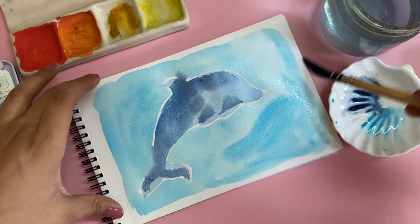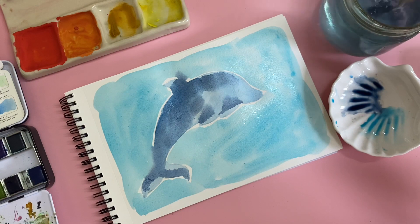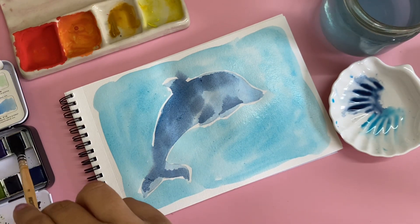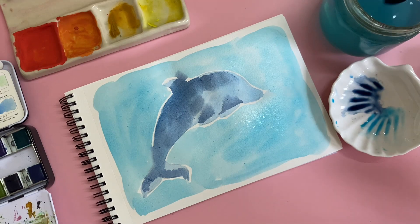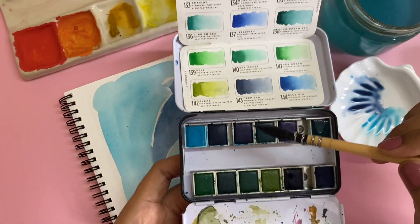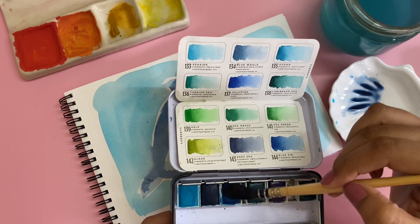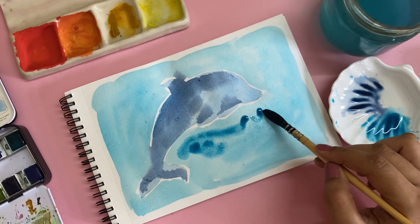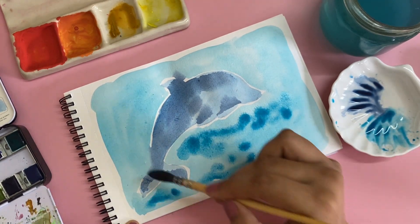I want to create something interesting — I think something interesting will definitely come out of it. I've given one layer of this color called Seaside. If you don't have the same palette, you can use a nice sky blue or cobalt blue — a teal blue will also be very nice for this. I'm now going to pick a little bit of this color called the Ocean. There's one called the Blue Whale too, so maybe when I make a whale in another video I'll use that.